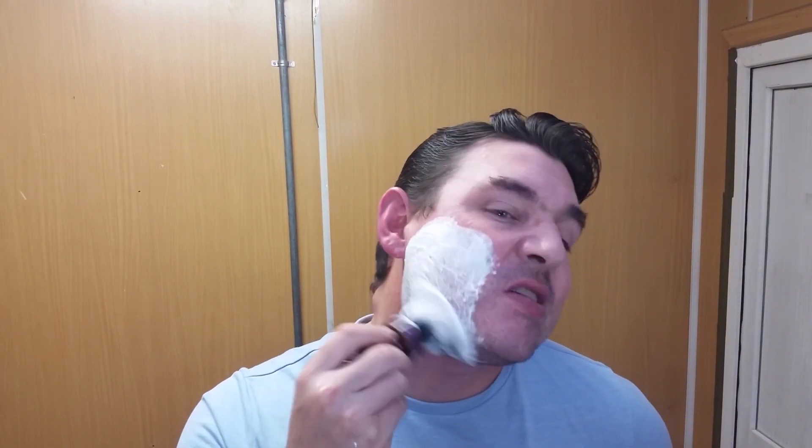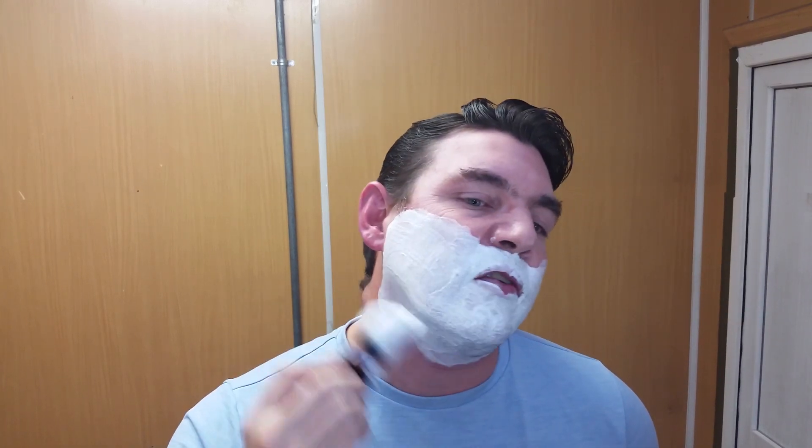Alright guys, let's get right into this. The lather is a bit pasty still so we're going to be adding a little bit of water. I shave typically at the end of my day — it's one of the last things I do. This is why I always incorporate a hot towel, because prep is an absolutely vital part of getting a very good shave.